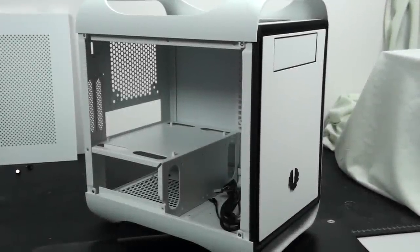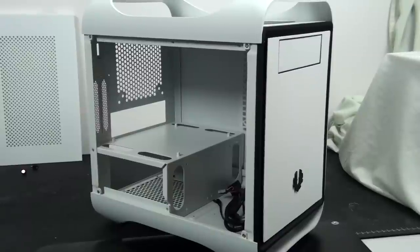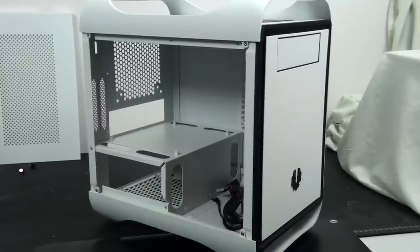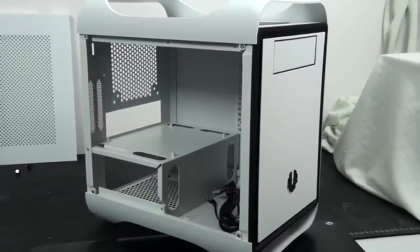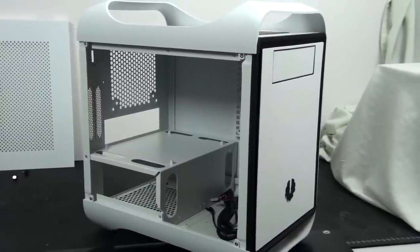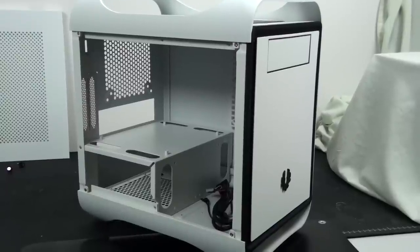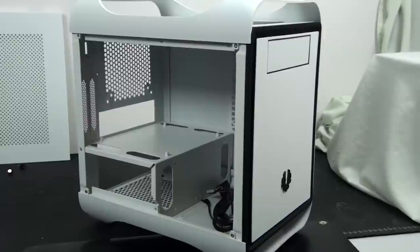It's now time for me to get stuck into the case mods. I'm going to explain exactly what I did to the case in detail, as always. I'm going to assume that you are familiar with this case — it's going to be a lot easier to follow these modifications if you are. If you're not, go back and check out my review on the BitFenix Prodigy.